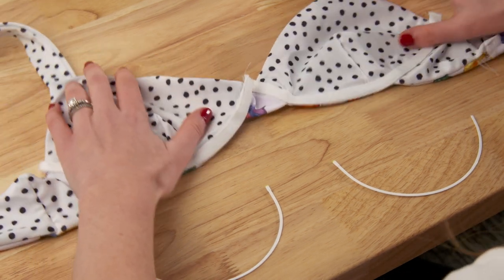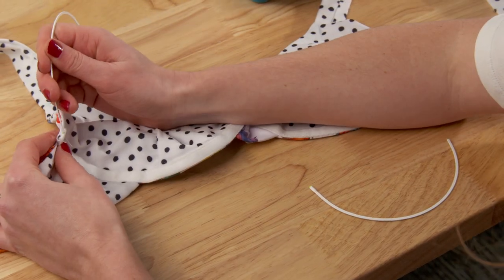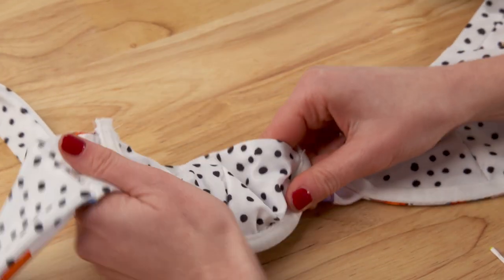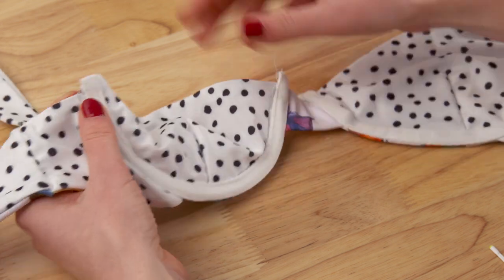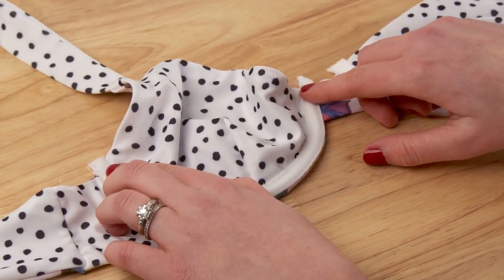And of course, what would an underwire top be without an underwire? Get your wires out and insert them between the layers of casing, then straight stitch the casing closed on each end so the wires won't slip out.